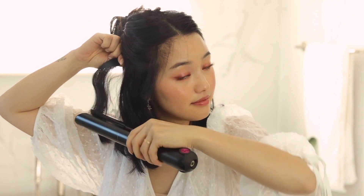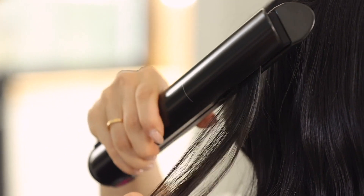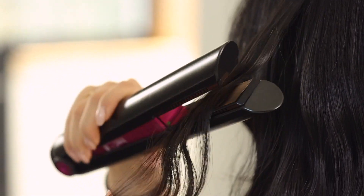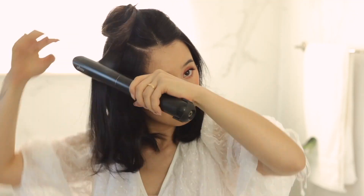I love that the Corrale has a cord-free option. Whenever I'm doing my hair and the cords are in the way, it's annoying — it gets pesky and gets in your vision. With the Corrale, I do not have that issue. You have up to 30 minutes of cord-free time and it gives you the same amount of thermal performance as a corded straightener.